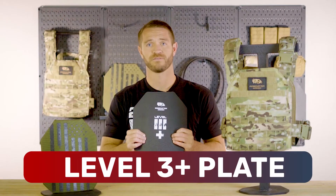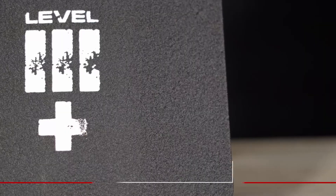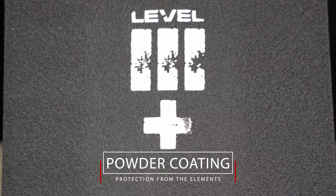Today we're going to talk about the Predator Armor Level III+ plate. This is our base coat plate — it's got a powder coat finish on it that gives it a nice clean finish as well as providing protection from the elements, so it protects from rust.